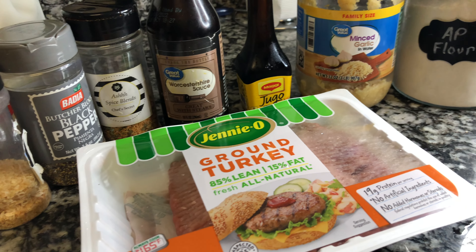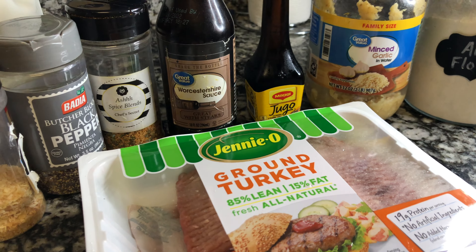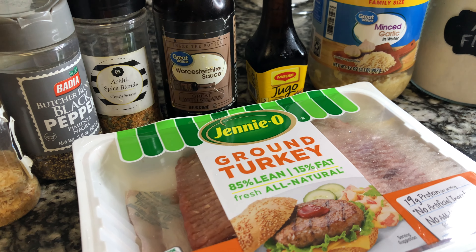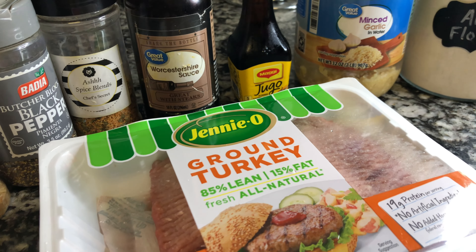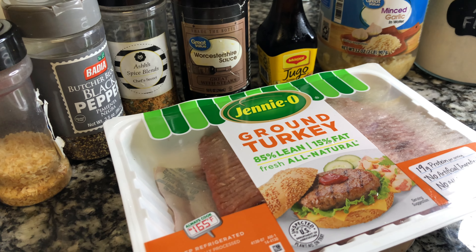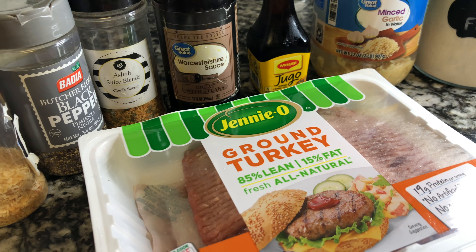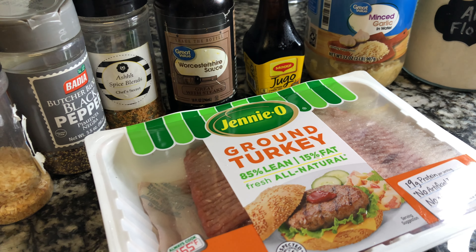What's up family? Today I'm about to show you how I make my turkey biscuits and gravy. The biscuits for this recipe can be found in my cookbook — a link in the description box below. This video is gonna be super quick and to the point. So I'm gonna show you how I make my turkey gravy with the white gravy for my non-pork biscuits and gravy.